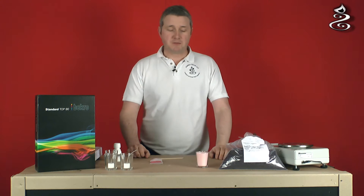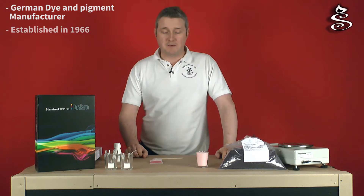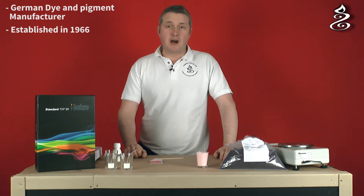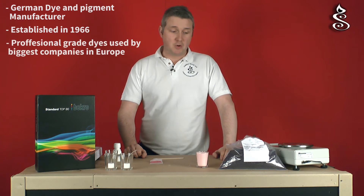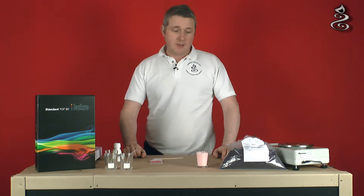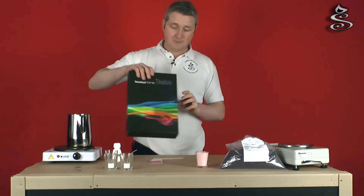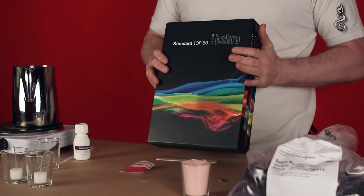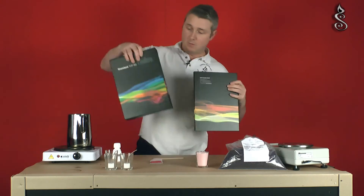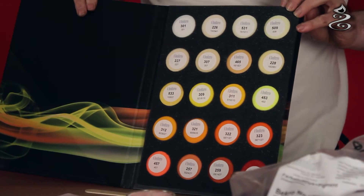At Candle Shack, the type of dye we use is made by a manufacturer called Becquerell. Becquerell are arguably the leading manufacturer of candle dyes, certainly in Europe if not the world, and they really are the dye of choice for professional candle manufacturers. We're quite excited to be bringing them to you so you can use them in your small businesses and indeed at home. If we look within one of these catalogues, you can see that Becquerell have got a really nice wide range of colours to choose from.